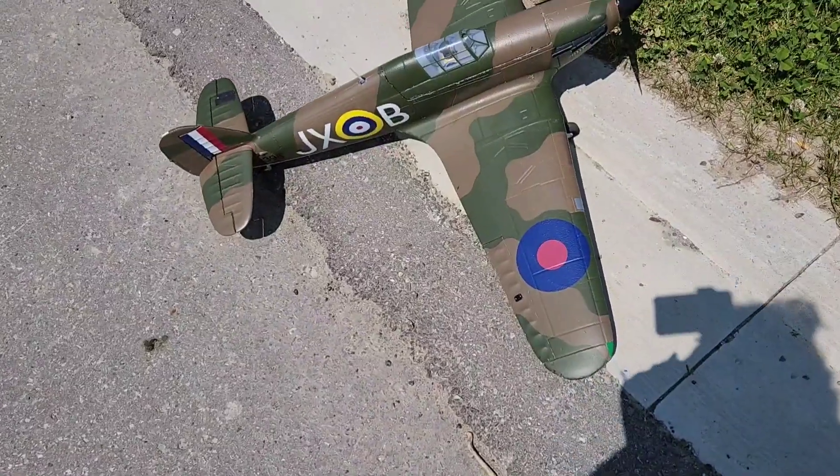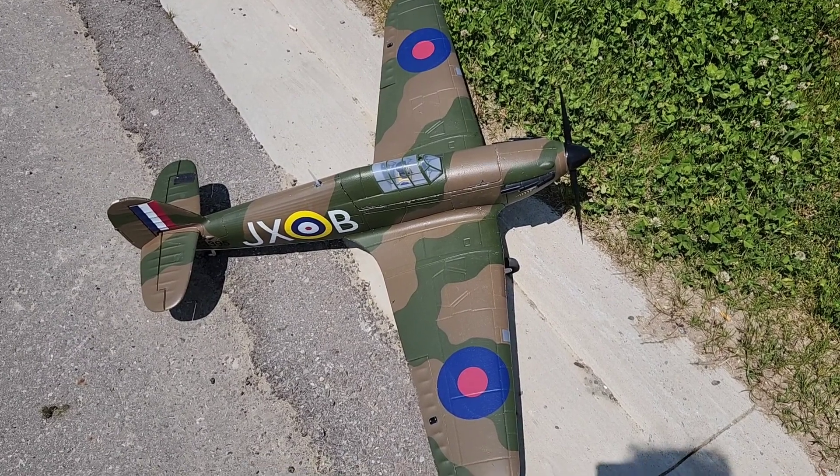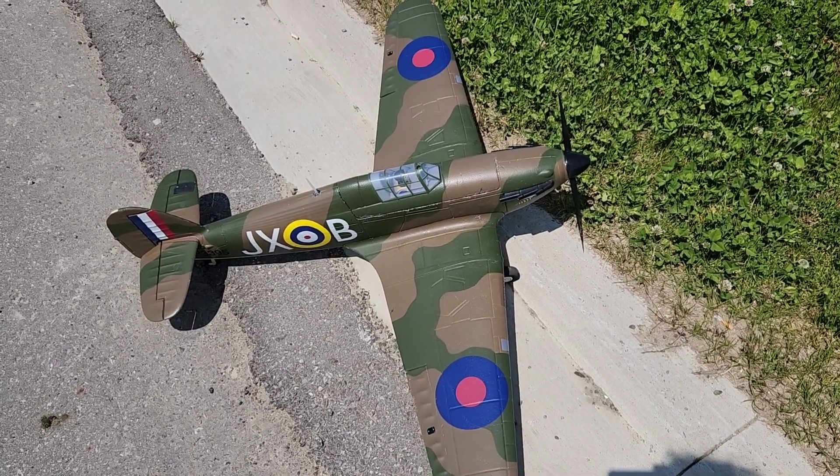There she is — beautiful plane. Thanks for watching, leave a like, subscribe, all that good stuff, and hit the notification button. I post all the time. Thanks for watching.